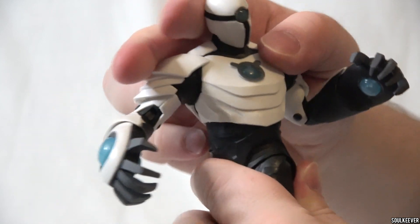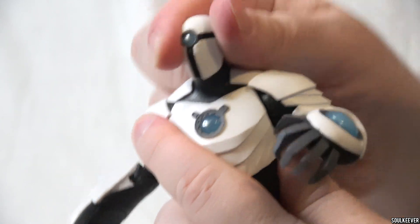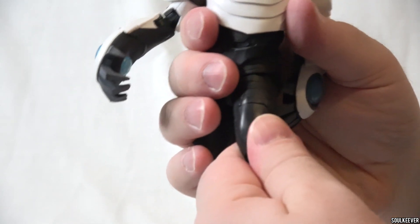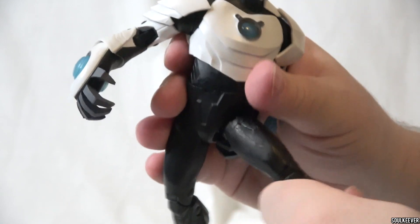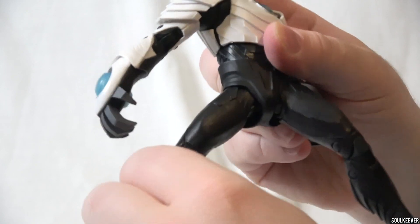Shriek can bend forward and backward really far for a DC Multiverse action figure. His head also has incredible range — you can look directly up and down. I thought once we got to the hips that's where the joyride would end, but I started playing with Shriek's hips and once again was surprised, because he has quite a bit of action there too. I was really blown away by the Shriek action figure. Everything on this one just felt right, and I feel like I have to give this toy an S tier — this is one of the best DC Multiverse action figures I have ever played with.